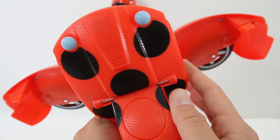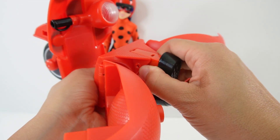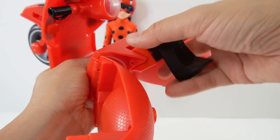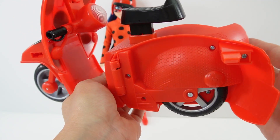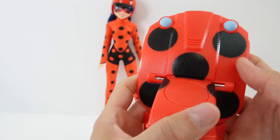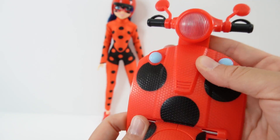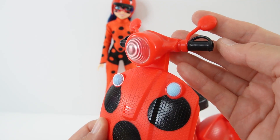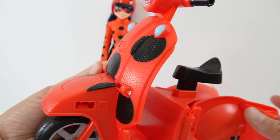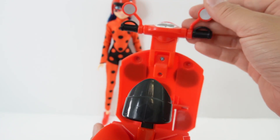Pushing the button releases three of these panels. This panel here goes to the back — pull the seat up, lock these two in the back. This comes up and we see the headlights, and this comes up with a handlebar, the large main headlight, and the mirrors.